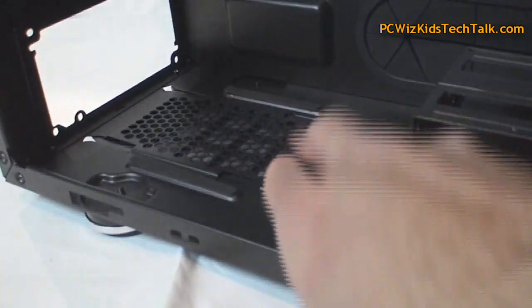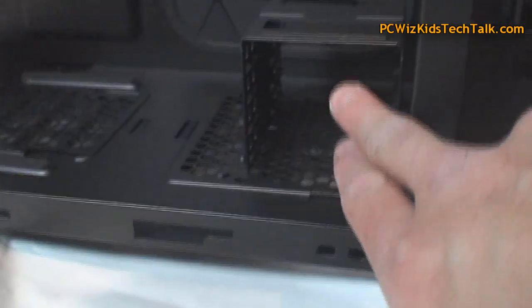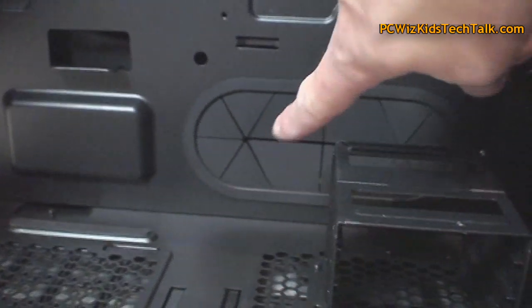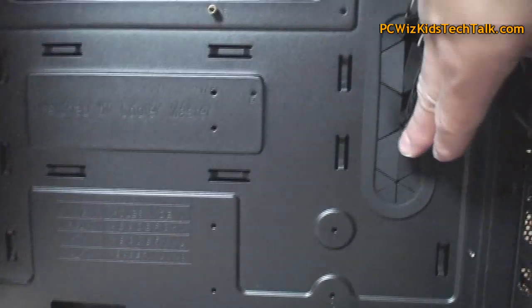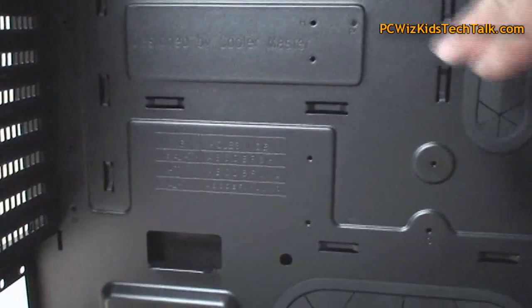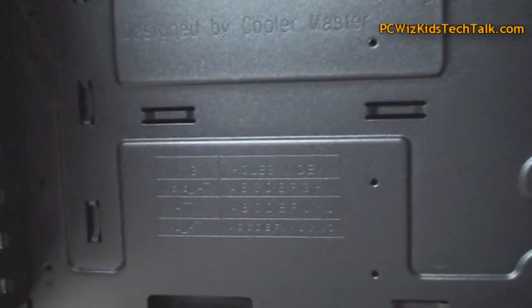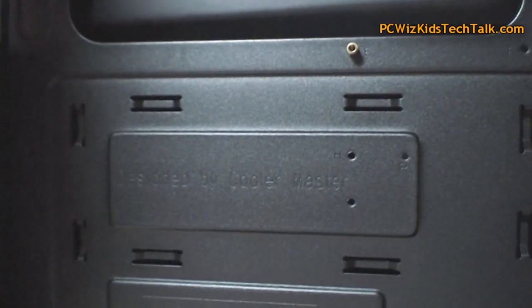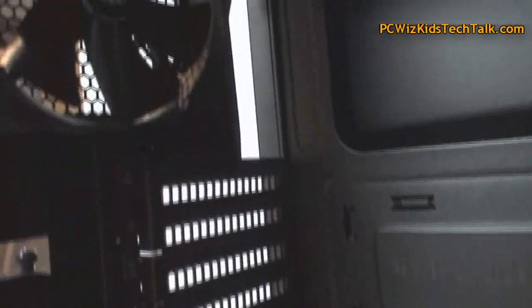Inside the case, there are dust filters for the PSU, and adding another fan at the bottom by removing the SSD cage is not a problem. You can see there are lots of cable management holes with huge openings so you can route your cables and install your boards with no problem. It has support for all kinds of boards from micro ATX to extra large ATX. There's a huge CPU cooler hole for easy replacement needs and of course lots of expansion slots.